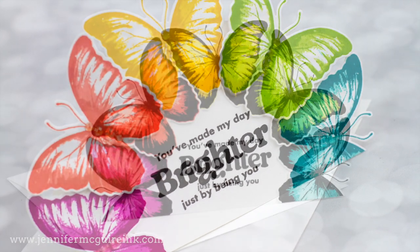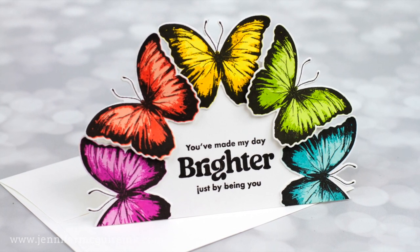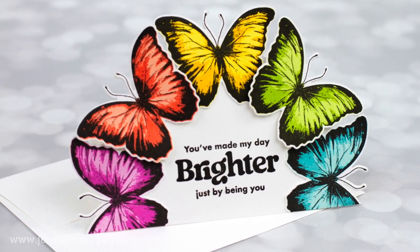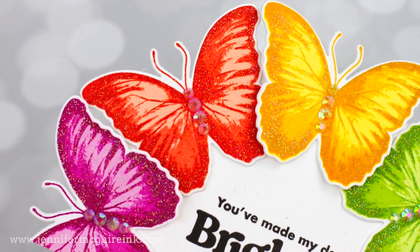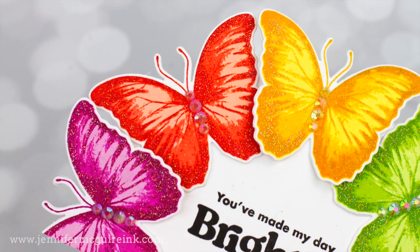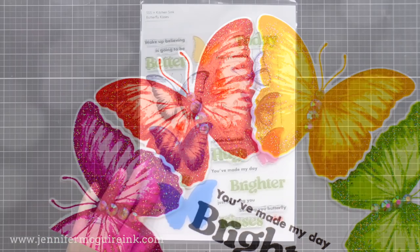If you have never used Kitchen Sink Stamps before, I encourage you to check them out. I will link to their collection below. Kitchen Sink Stamps is known for their stamp layering sets that give realistic results, and they're easy to follow.